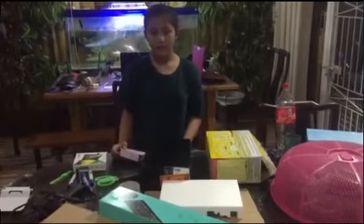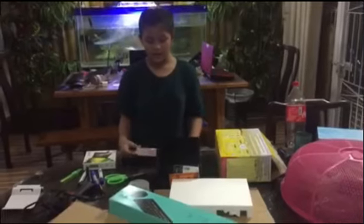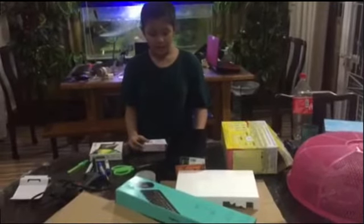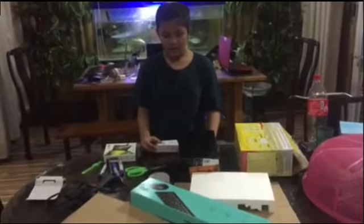Today, I will be using recycled materials and different kinds of shapes, such as square, rectangle, triangle, and cone.